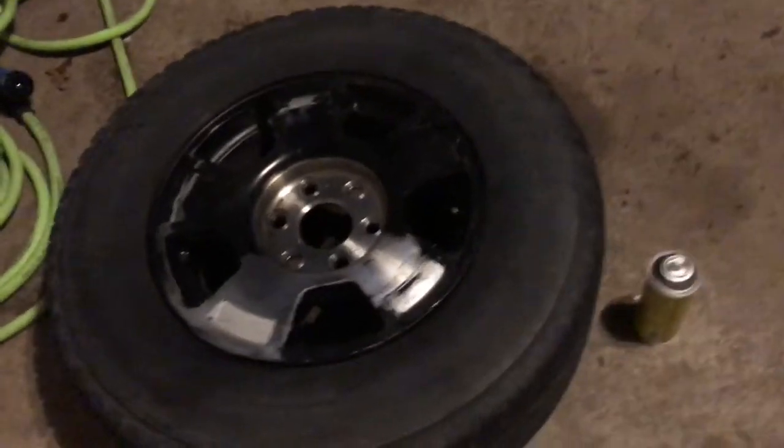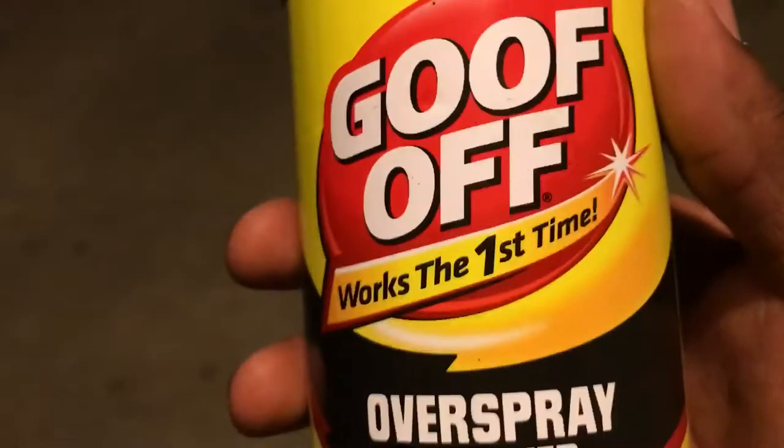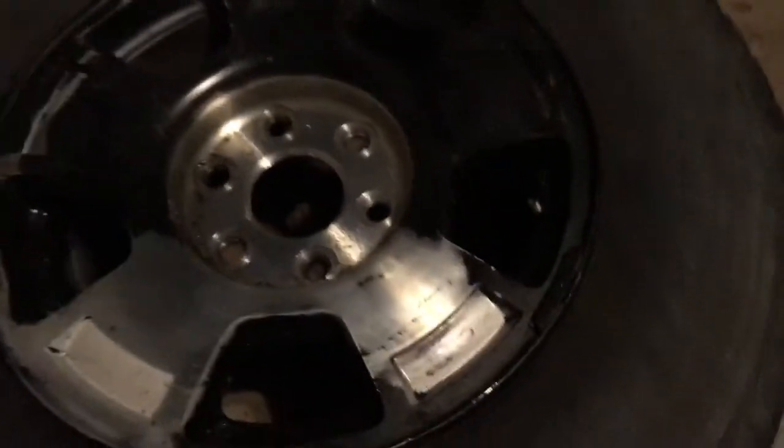Good evening guys, we're taking paint off my rims — the black 17s that I should not have painted. I'm gonna show you what I'm using, it's called Goof Off. I could have had this thing done hours ago but I was using it wrong at first, and then I finally figured it out. Here's how good it's doing so far — I've got this far and I'm almost out, gonna have to go buy more, but here's where we're at and I'm gonna show you how good it works.